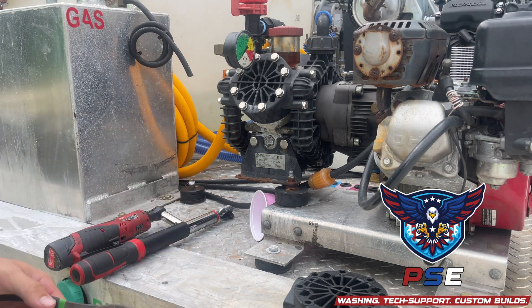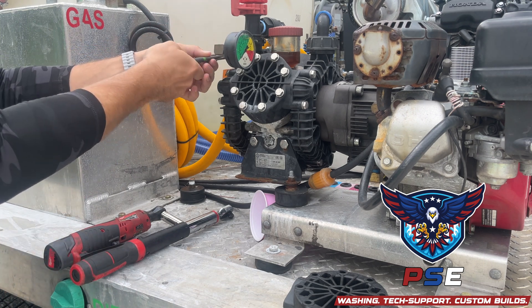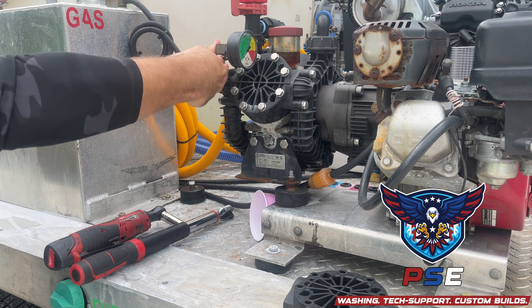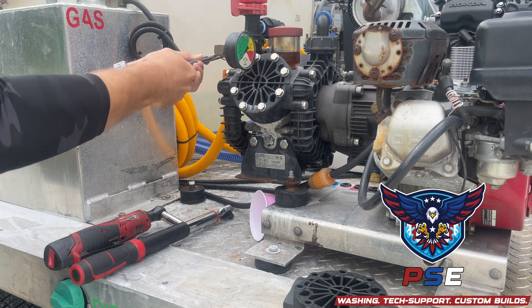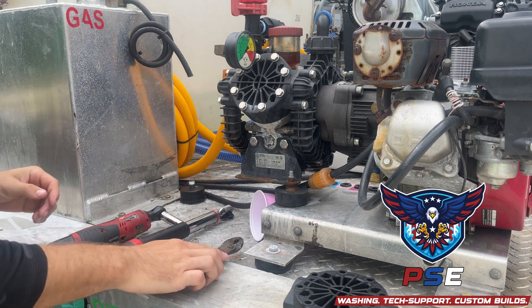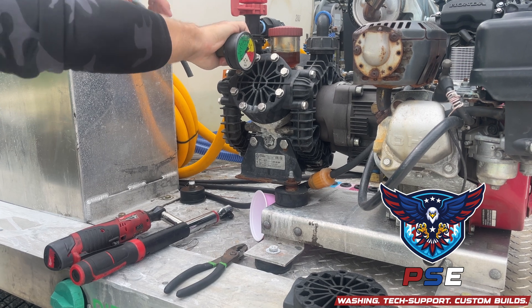Next step, we're going to take our pliers and the clip that holds this pressure gauge on. We're just going to lightly pull this off — kind of wiggle it if you need to. Set that aside. Pull our pressure gauge off the same way, wiggling it as we pull.